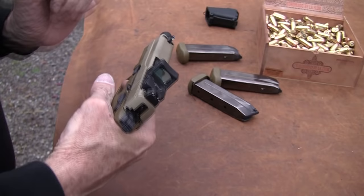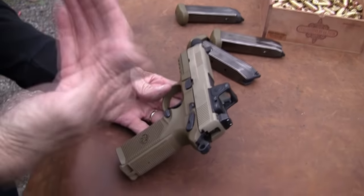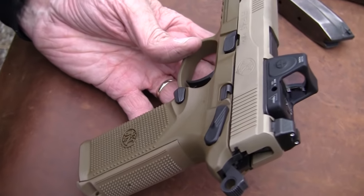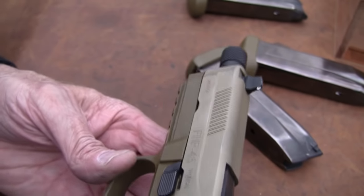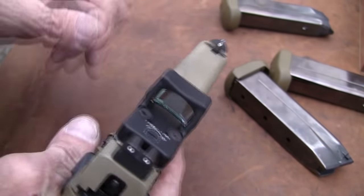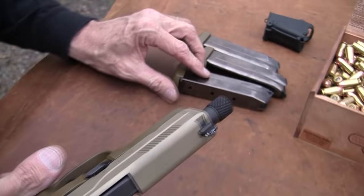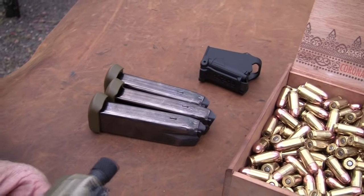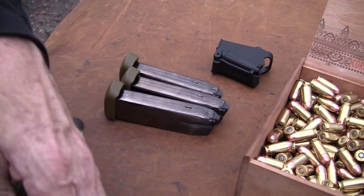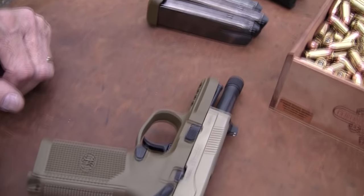Cocked and locked — it's like a 1911, except you have 16 rounds at your disposal. Not bad. So the FNP-45 Tactical — I kind of like that. It comes with three magazines, the old 15-rounders. A lot of guns come with one magazine these days, but this comes with three — can't argue with that.